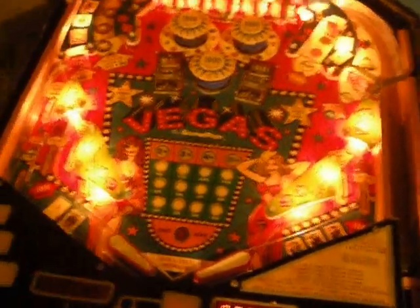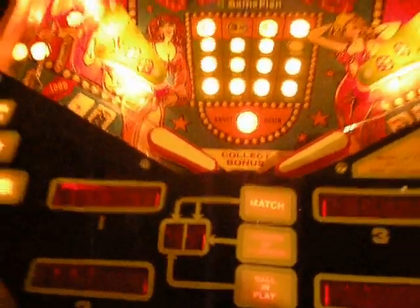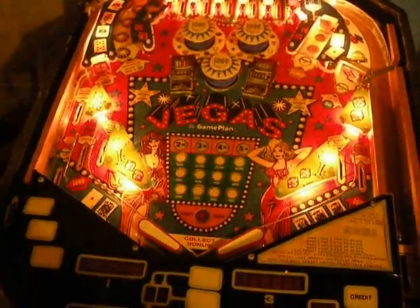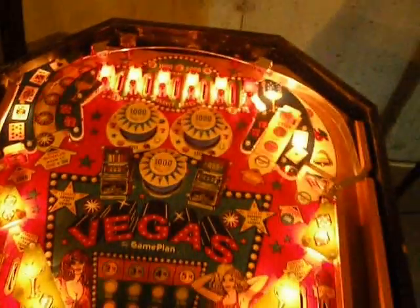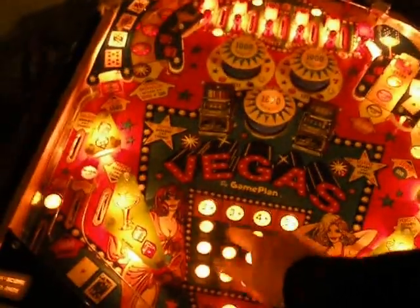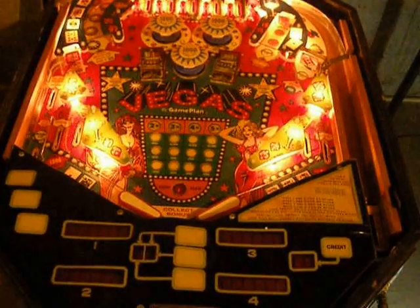So if we run the diagnostics — if I press the diagnostic button on here — the first thing you get are all the controlled lamps. I have a few bulbs out on this game, so that's why you're seeing a few out, like this one here and the three up top and the top lane. And sometimes the 10,000 goes out too. But you can see all the controlled lamps are working.